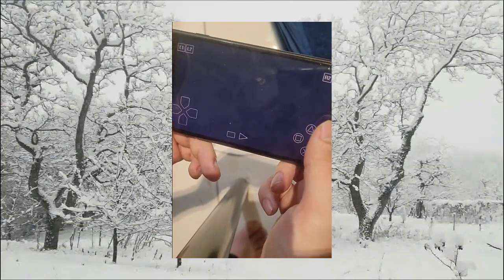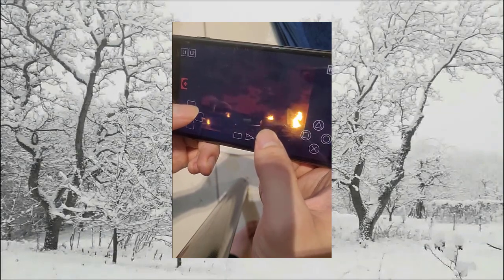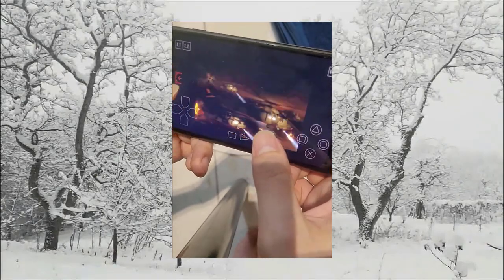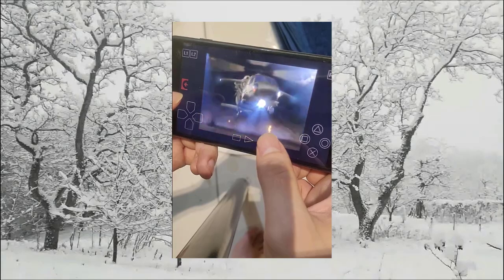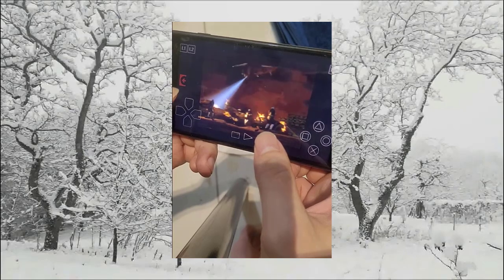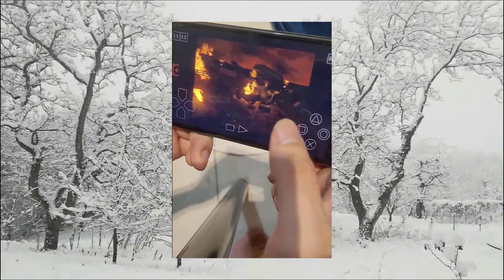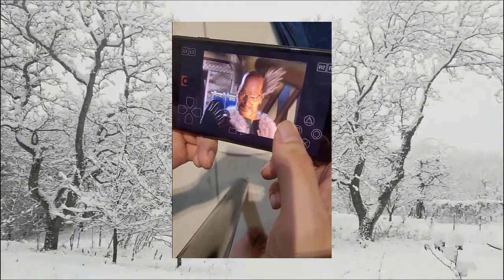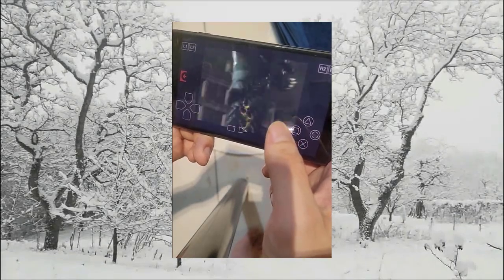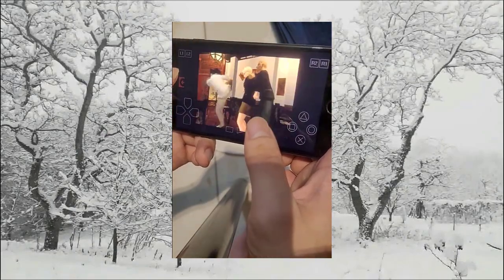I'm going to launch one — this is a pretty well-known game called Tekken 3, you've probably already played it before. As you can see it starts up just fine without any problems. You can customize graphics and resolution, make it higher definition if your phone can handle it. You can also customize the controls — standard buttons on the right side, a d-pad on the left, and you can add a joystick as well. That red button on the left is how you go back to the menu.